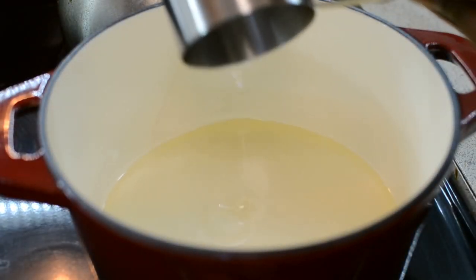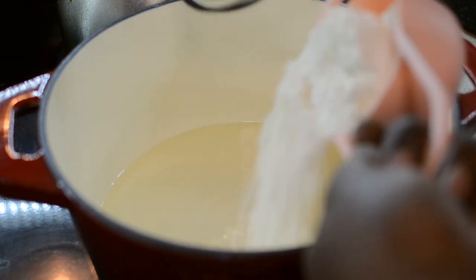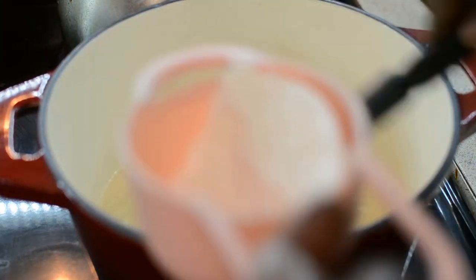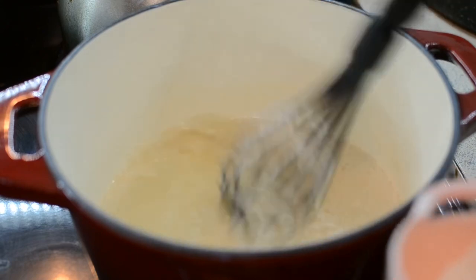To my pot right here — you want to use a heavy bottom pot. I'm going to add my oil and my flour. You want to add a little bit at a time, just like how I'm doing here, and you're just going to keep adding it until you have no flour left.